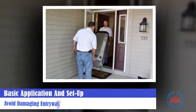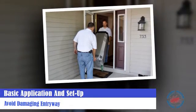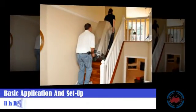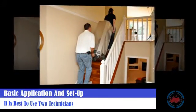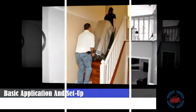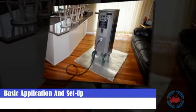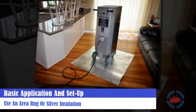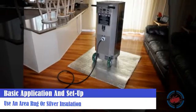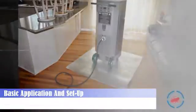Use caution to not scratch, dent, chip, or do damage to the entryways or equipment. In some settings, it's best to use two technicians to move the equipment inside the space, minimizing the potential for damage. Using something under the heater, like an area rug or silver insulation, is a good idea when dealing with floors that can be scratched or damaged.